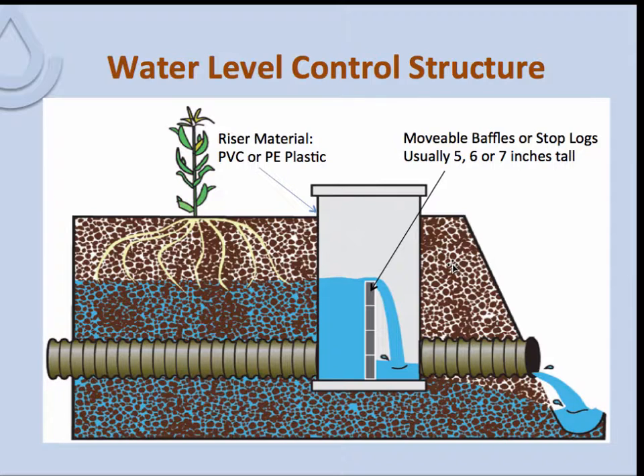The baffle at the top acts like a weir — water flows over the top. The height of the water above it, which is related to the inflow from the tile, controls how much flows over the top if there is enough head behind it.